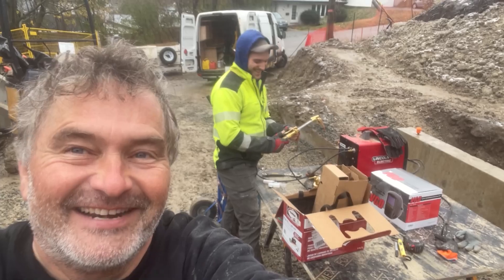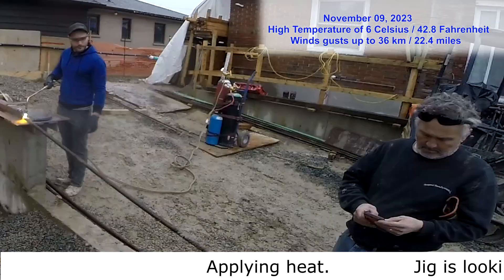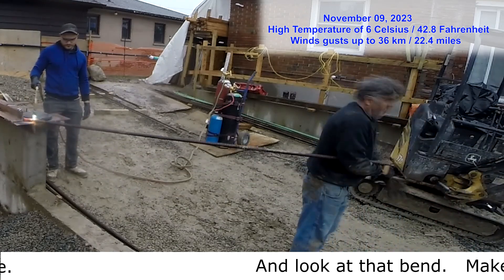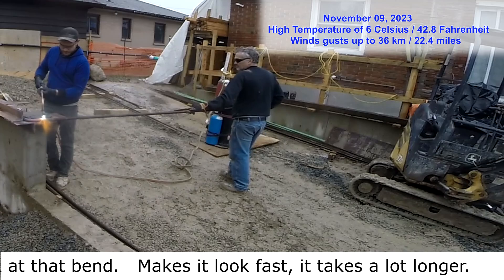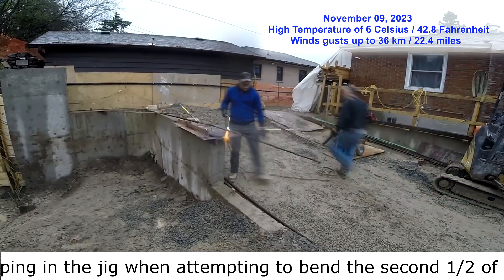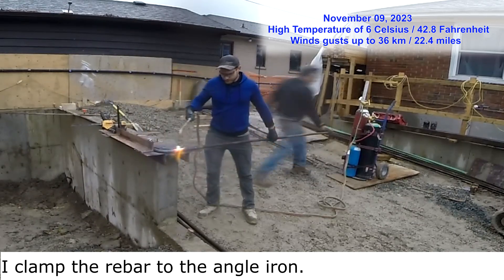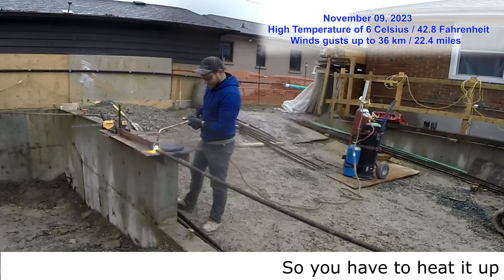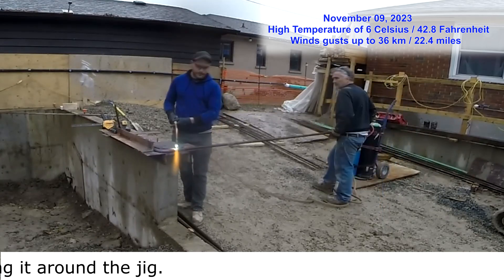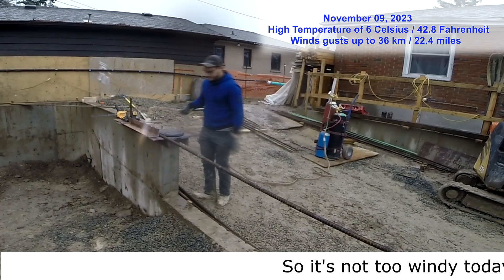Here's me updating Aaron that we are starting with the welding — it's welding day. Applying heat, the jig is looking pretty new. And look at that bend — it makes it look fast but it takes a lot longer. The rebar is slipping in the jig when attempting to bend the second half of the radius, so I clamped the rebar to the angle iron.